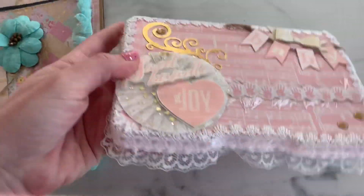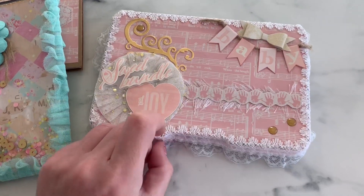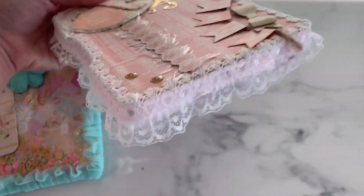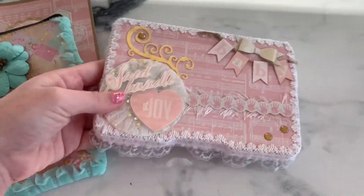Look how cute. So here's the embellishment box. See the lace all the way around the edge — it totally looks like sheets on like a crib, you know, the skirt that hangs down all fancy from the crib. Look how cute that is. Look how dainty and pink. Sweet little bundle of joy.